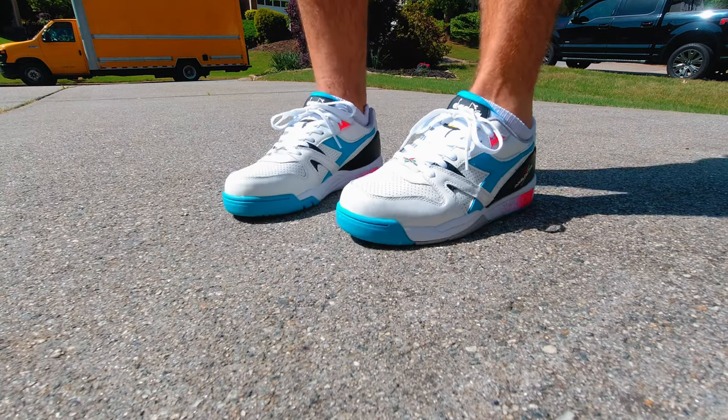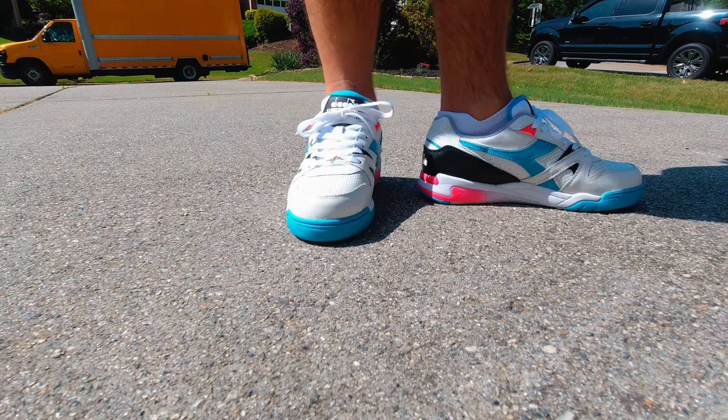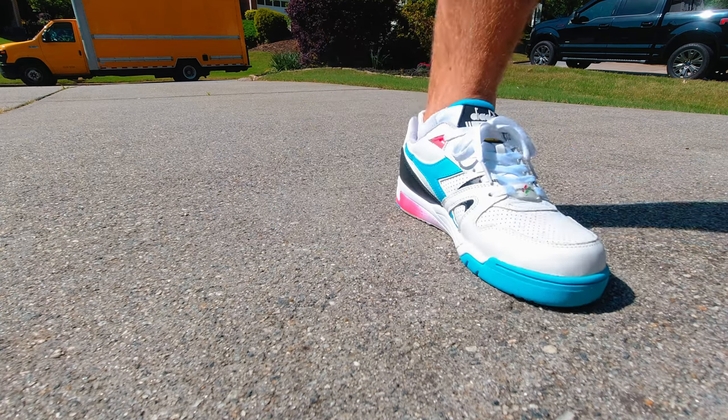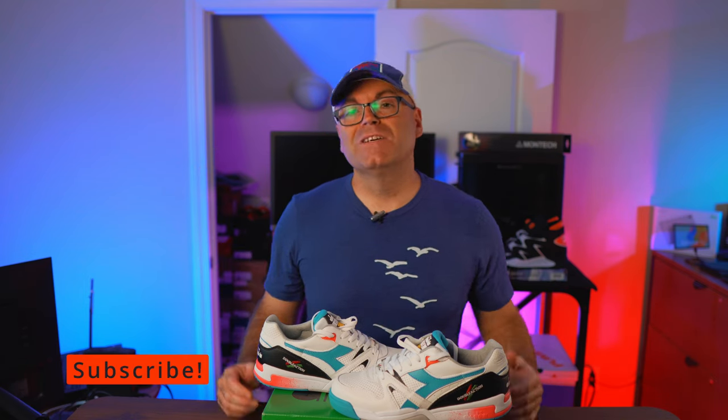I'm planning to play tennis in them, and if they get destroyed further down the line I just want to have a backup pair to play in because I like them very much. So that's pretty much it, guys. Hit the thumbs up if you liked the video, stay tuned to the channel, and subscribe if you're new. There are a lot more videos coming very soon — I'm trying to push as much as possible daily. I have tons of sneakers that just arrived at the house. As always, guys, have a wonderful day.